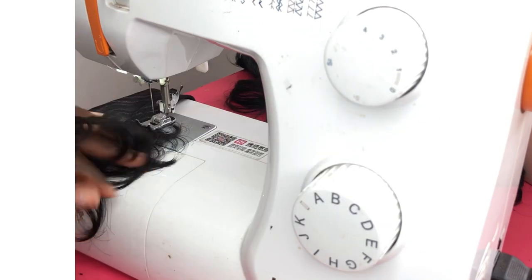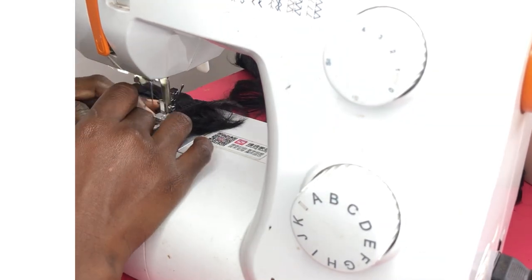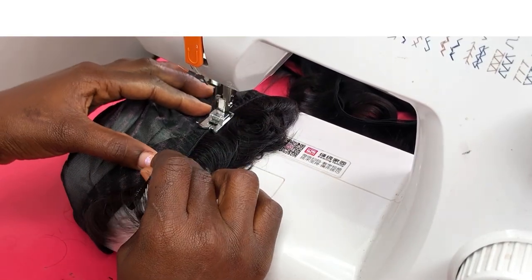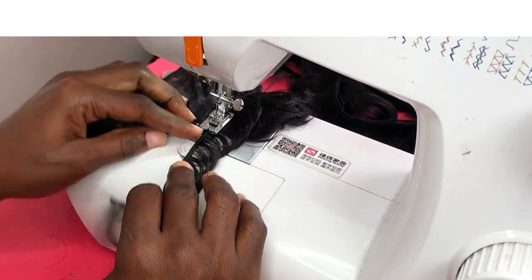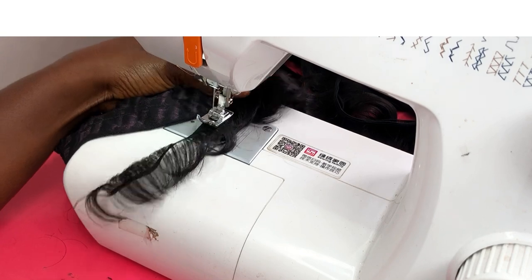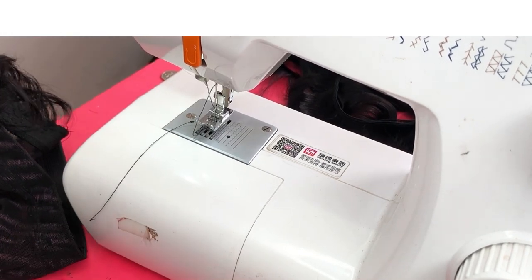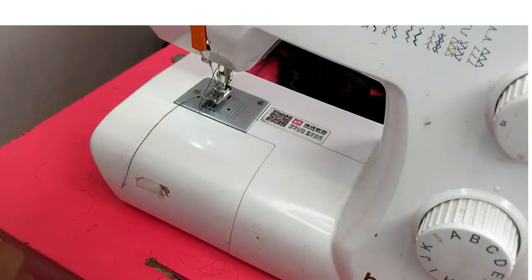I make sure I stitch back and forth at the beginning of each track and at the end of each track so that my tracks will be secure. I don't want any hair sticking out when I'm done, or the client's hair keep coming off — that can be so annoying. So I make it a point to do that all the time. As you can see, it's neatly sewn down.